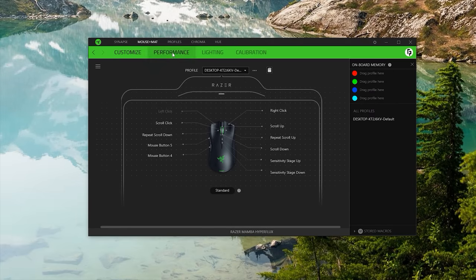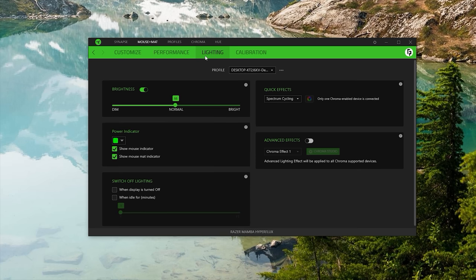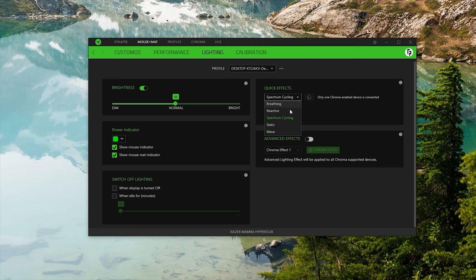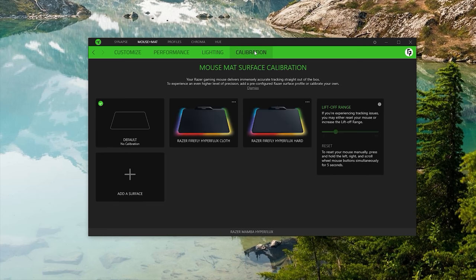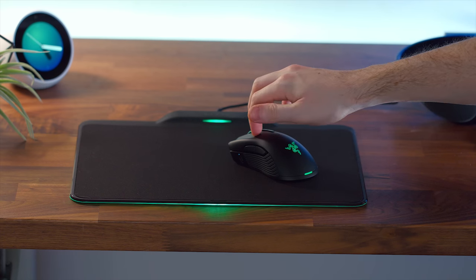Just a note real quick: this does work out of the box without having Synapse downloaded. You don't need it. But if you want to customize your DPI and change up those chroma effects, that's what Synapse is going to enable you to do. It pretty much recognizes it like your standard Firefly mouse pad. This is essentially the same thing — the same light bar on the side, the same strip, the same lighting effects. It just now works wirelessly in tandem while charging your Mamba Hyperflux mouse.